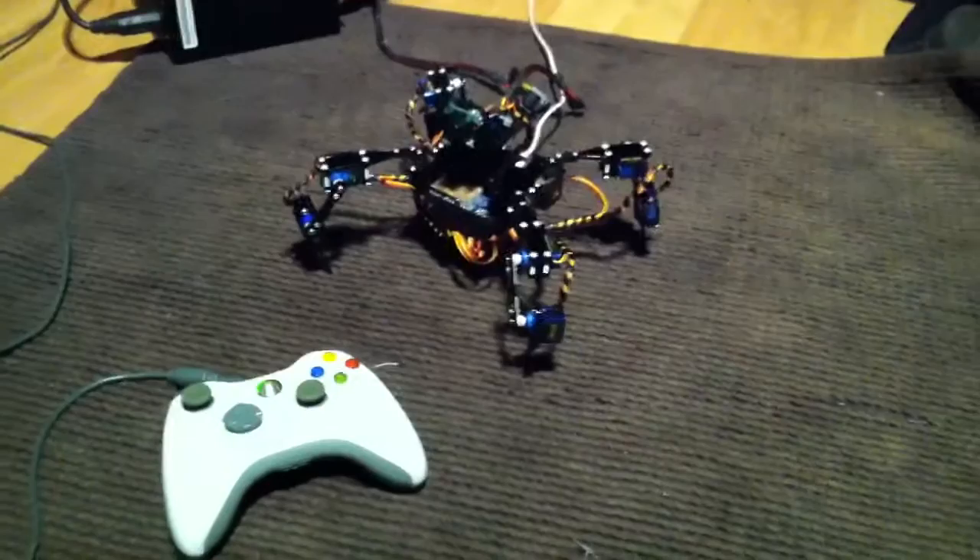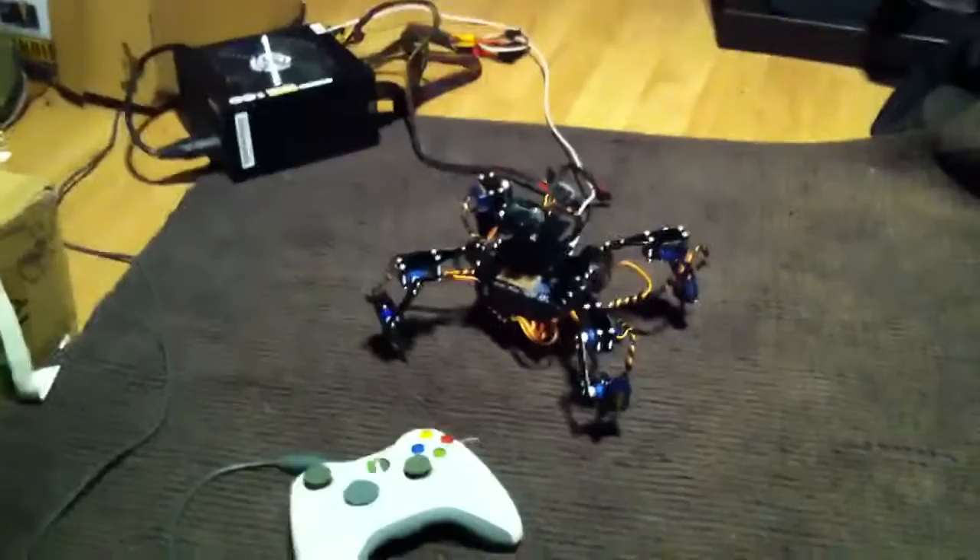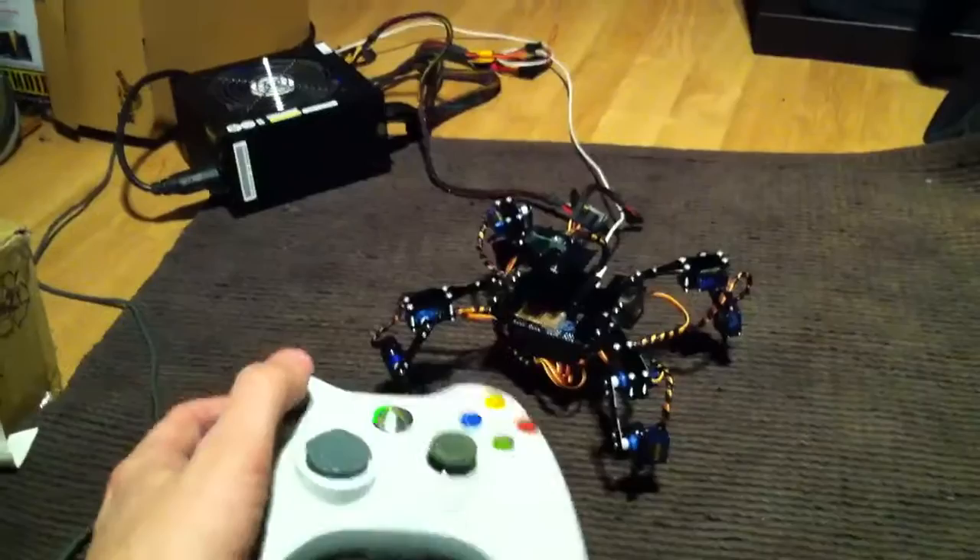Hello Internet, I'm back with a little bit more progress on my tetrapod robot that I've been working on. I haven't got it walking yet, but I have got the ability to pose it with my Xbox 360 controller.